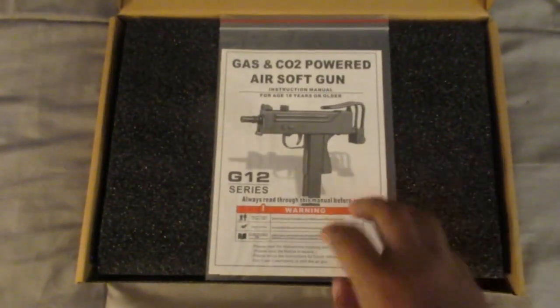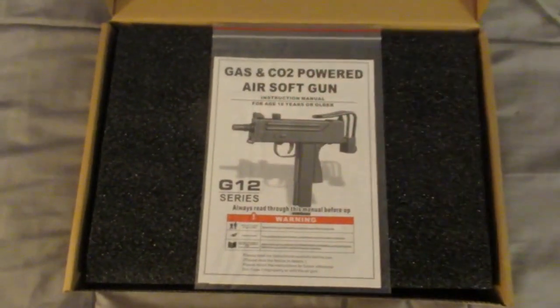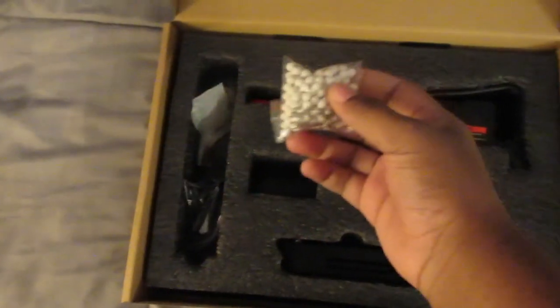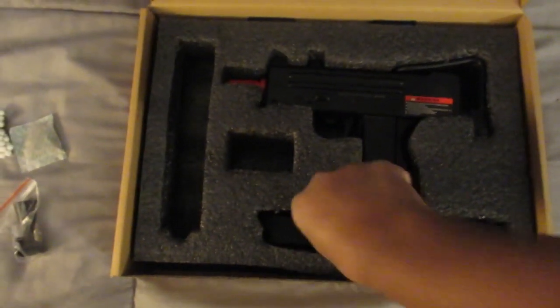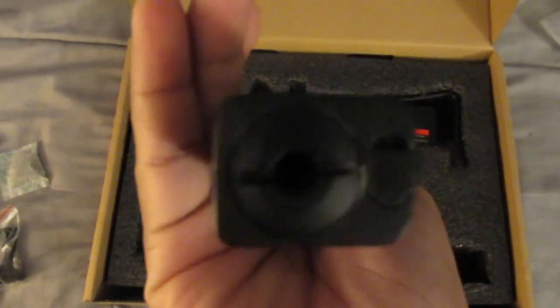With the box open, you're gonna get this. The MAC 11 — it says gas and CO2 power. When I was looking online it just said CO2, so that's a good thing. It comes with BBs. This piece here — I have no idea what it's for yet. There's the L-key that we need. And this is the mag — it's heavy. It was at the bottom of the box. If it's also gas powered, I'm not sure where that would go.